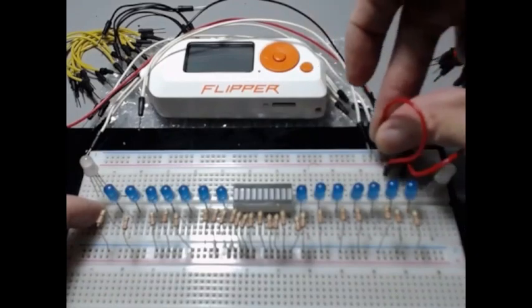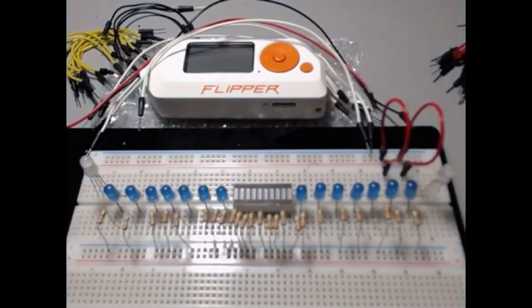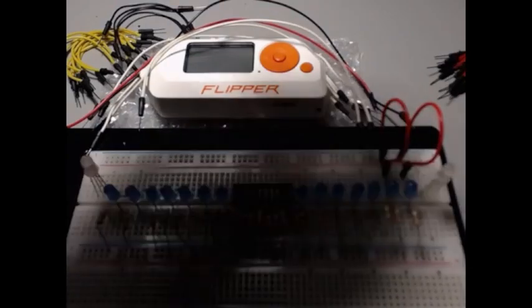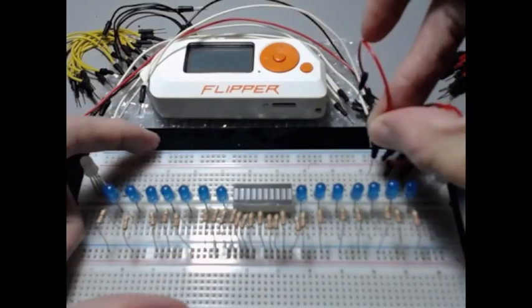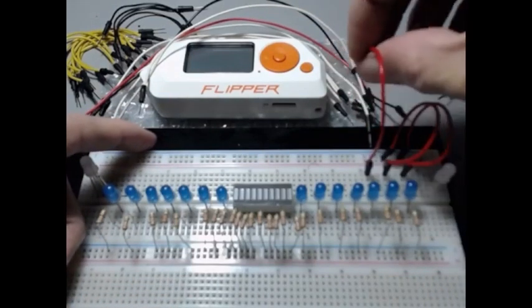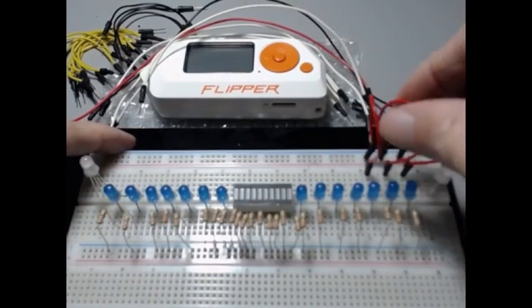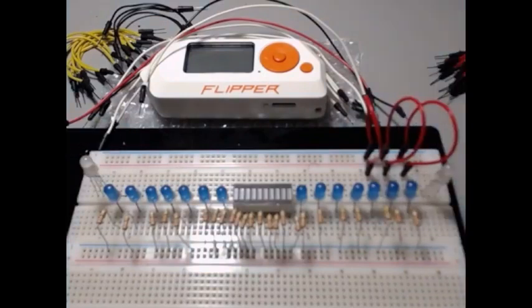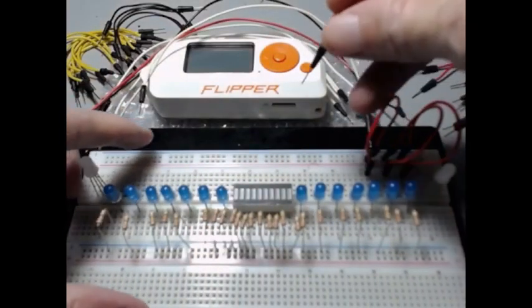Make sure you always put it in the positive rail — nothing will happen if you put it in the negative, it just won't turn on. You have to do all the positive side of what I'm doing right now before applying any power.